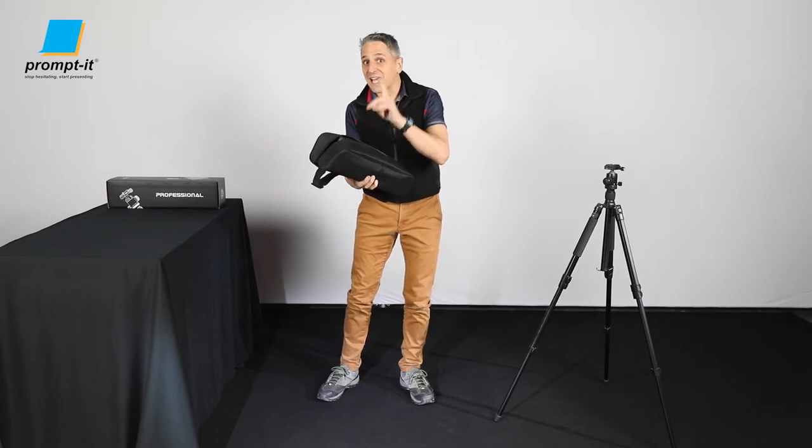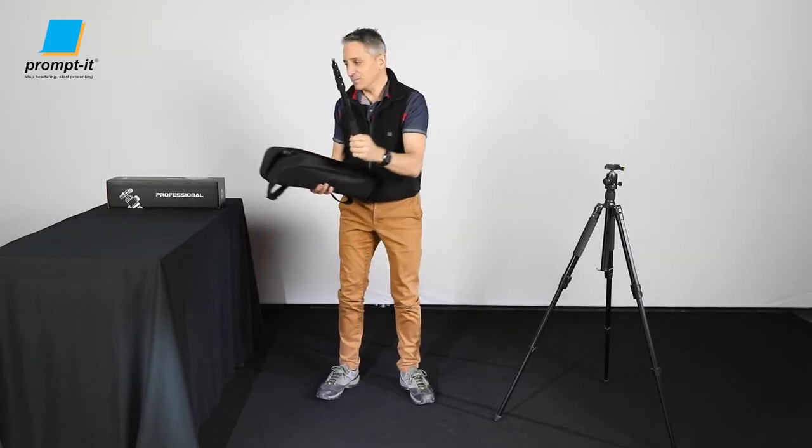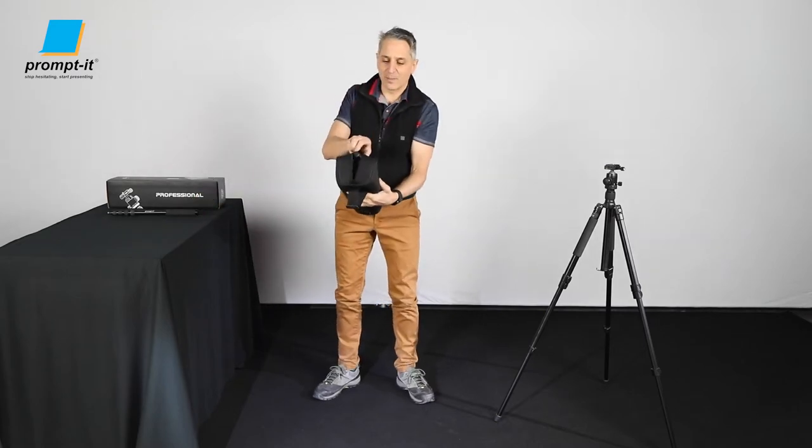The Prompt-It tripod stand duo kit comes with a nice carry bag, and in it is this item which we'll talk about in a few minutes, and the beast.